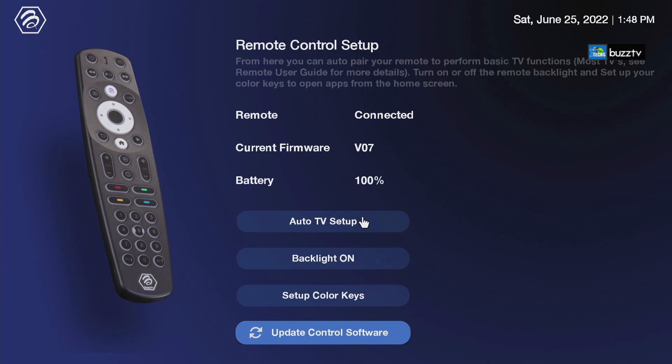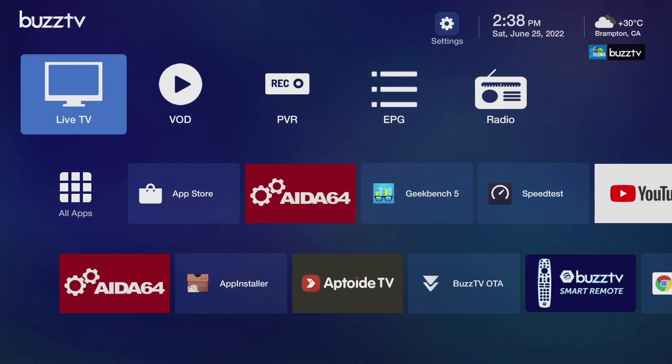Not more, not less — a hundred percent because they are brand new batteries that I just entered. This is where you will be able to check exactly how much battery you have, so it makes it very simple for you to check everything under one app.